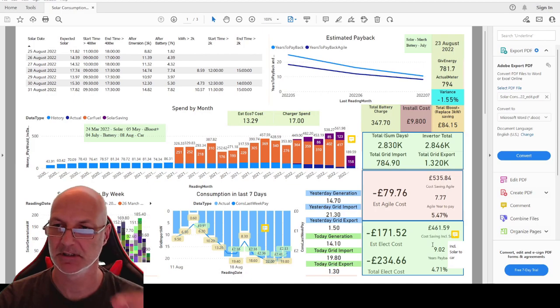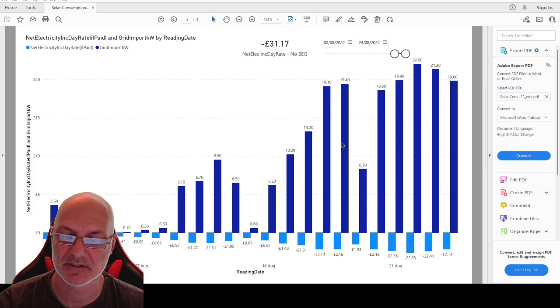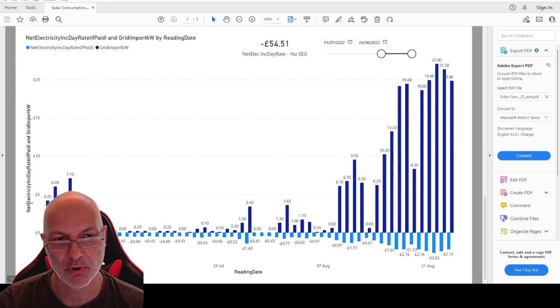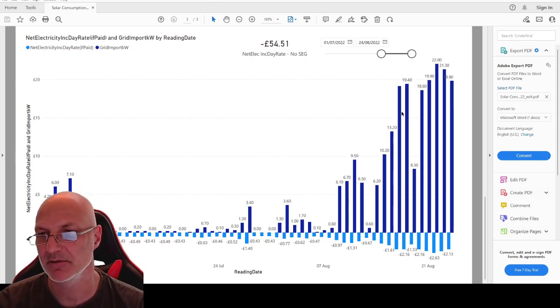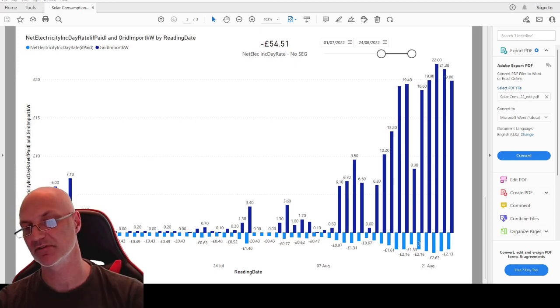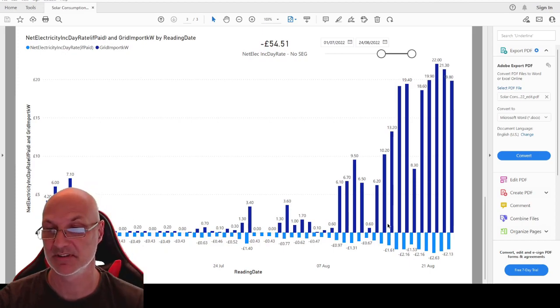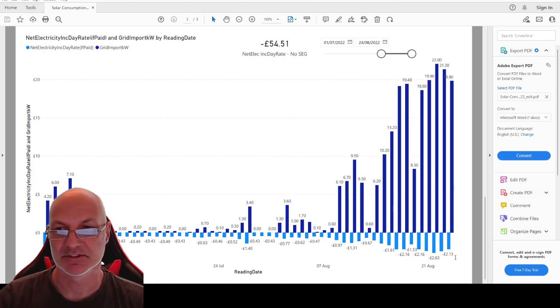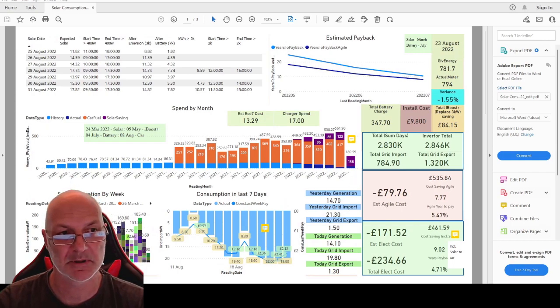The solar going into the car counts as house usage on my payback tracking, so I may need to recalculate that. Looking at the data, the amount of electricity I'm using has gone up massively but the cost hasn't gone up by much. Before I got my battery I was paying daily rates; now I'm using a lot more electric charging the car but my cost is only the same as before I had the battery installed. It's actually working really well, and that's on top of saving on diesel.